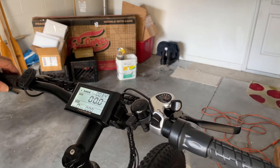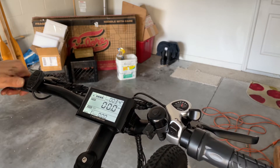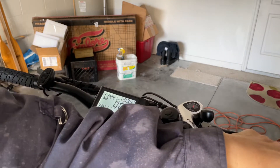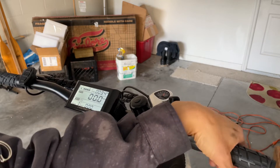Okay it's at zero now. Going to increase to pass one. Let's test the power — increasing to pass one. The battery isn't fully charged but let's see.